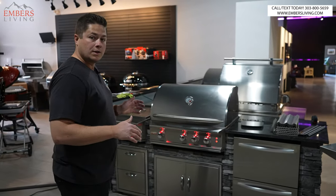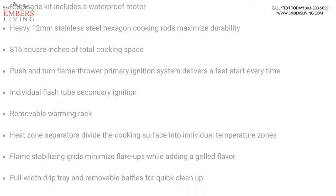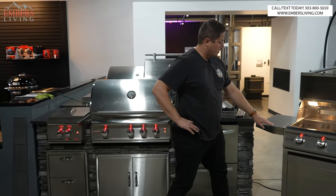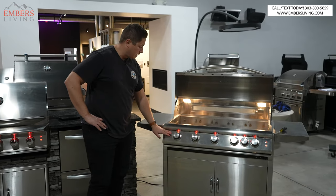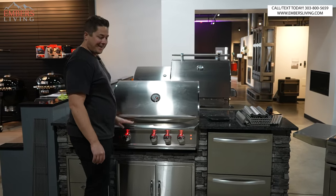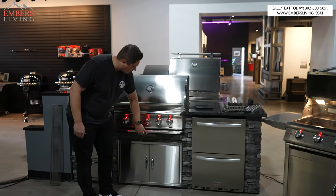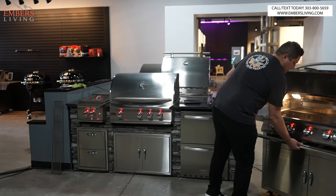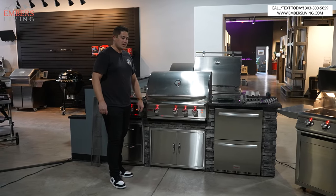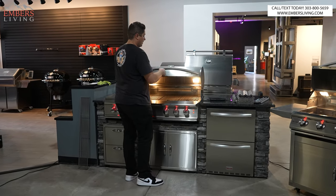Now let's get into the Pro and talk differences. Everyone loves the Pro. First, cosmetics: it is a taller grill with a taller lid, and the control panel is totally different. On the LTE, it goes off the top of the grill at an angle. On the Pro, we have this belly bar — I think it looks really attractive — and the control panel is flat. The knobs are a little bit nicer too. Cosmetically, you're getting a beefier overall look, but the real difference is on the inside.